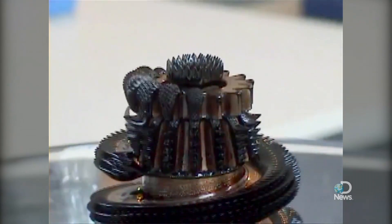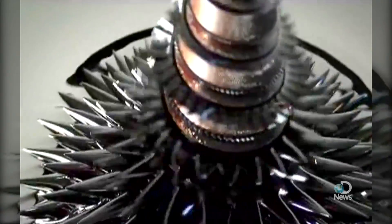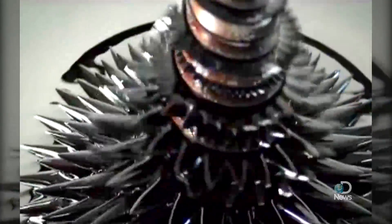Perhaps you've seen these videos online. No, this isn't CGI, and it's not from some alien planet. This morphing magnetic liquid is called ferrofluid. To get a grip on what exactly these fluids are, we talked to Professor Marcus Zahn of MIT.